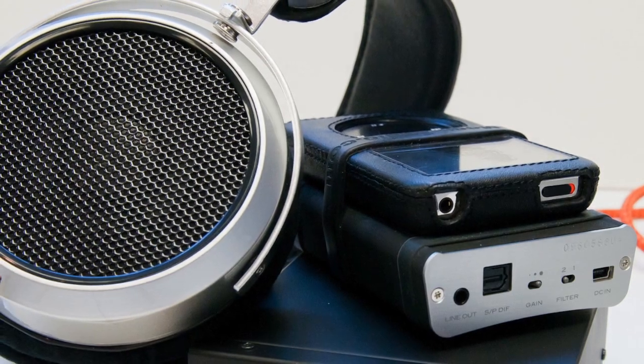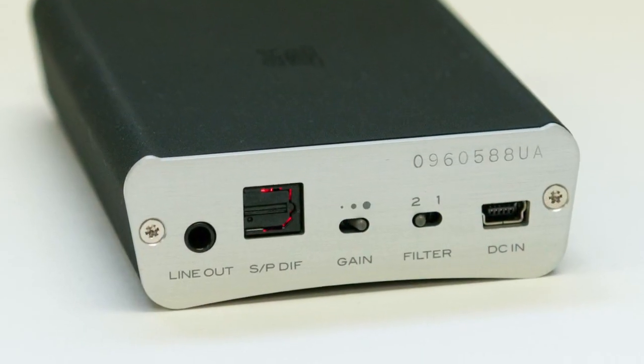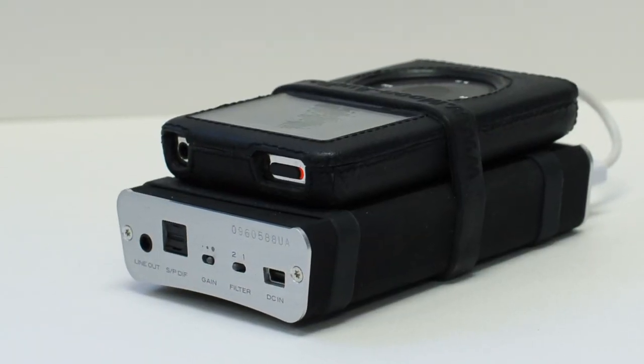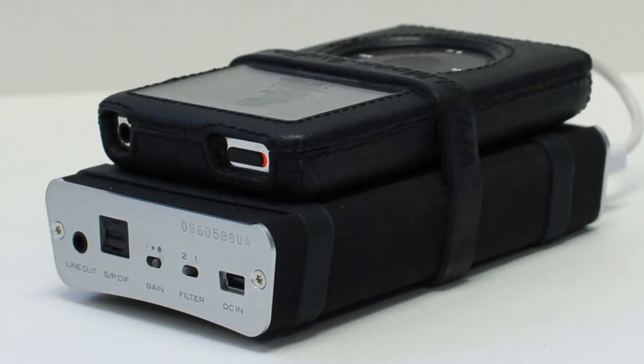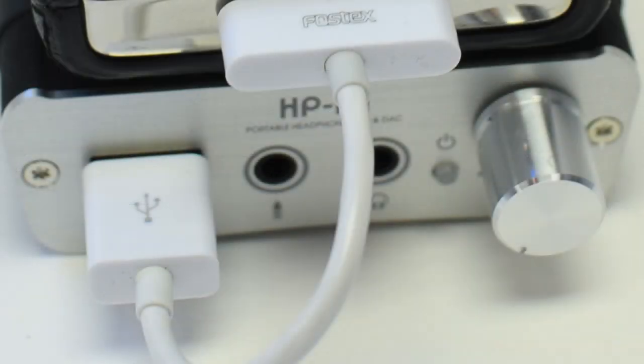The DAC section of the Fostex HP-P1 is built around the AKM 4480 32-bit DAC chip. It's a chip I wasn't previously familiar with, but it does sound very good in this implementation. The headphone amp is also quite capable, with three different gain settings — low, medium, and high — making it easy to match with a variety of headphones. The headphone amp is rated at 80 milliwatts per channel output and is recommended for use with headphones that have an impedance of 16 ohms or higher.